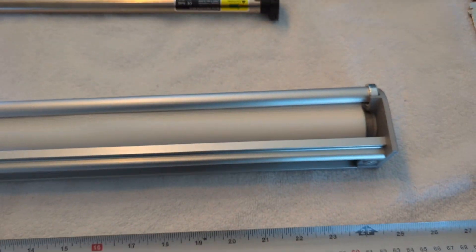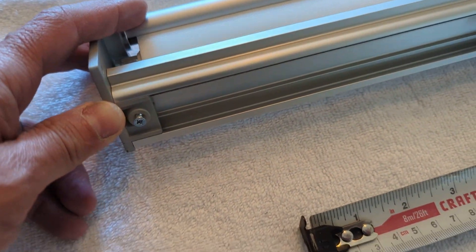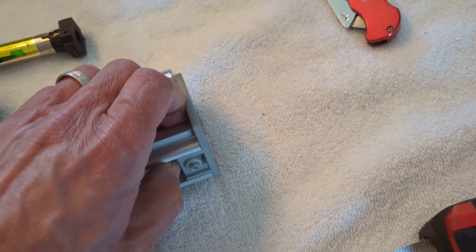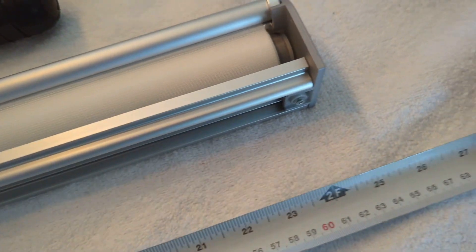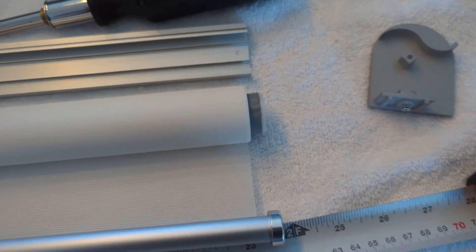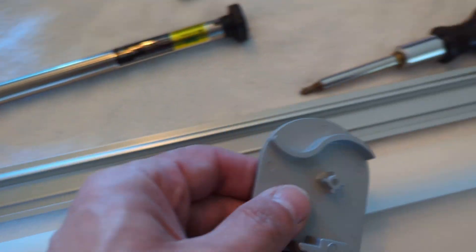Unscrew the screws — you don't have to remove them and risk losing them. They're basically used to clamp down on the rail; they don't actually go through a hole in the aluminum. I popped off the two end caps and now you can see how these brackets fit directly into the Amazon motor.